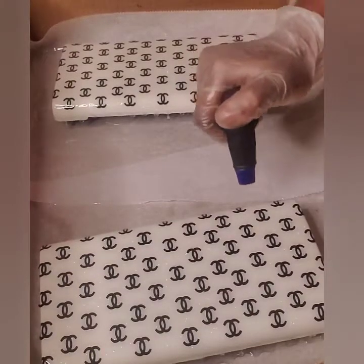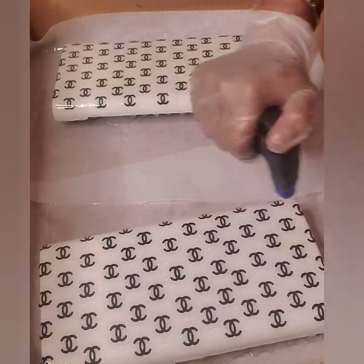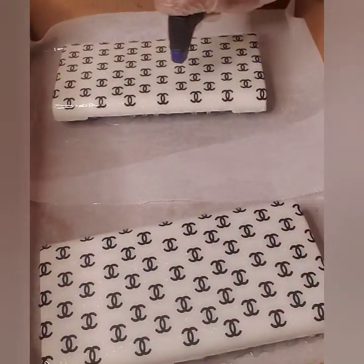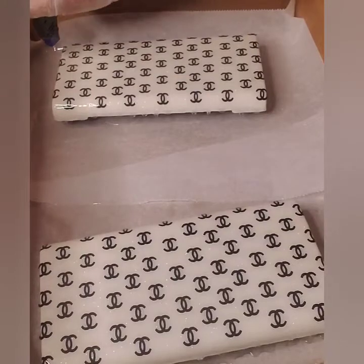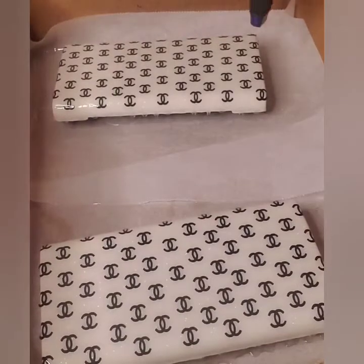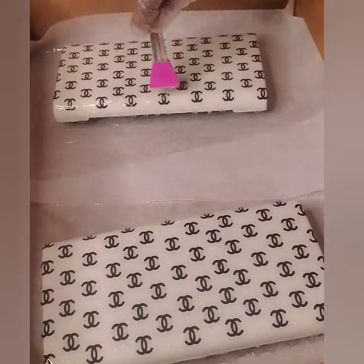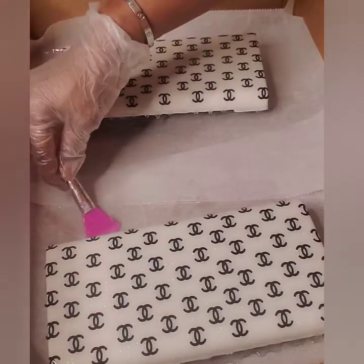Now I'm going to torch it to keep getting it smooth and get the bubbles out that are on the surface. Y'all, she is pretty. I know that I can do this for heat transfer — which I have some — and that's going to be cute. I like this little logo look, and I designed this on Cricut — I'm on the Cricut machine.